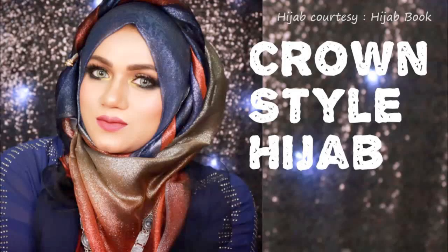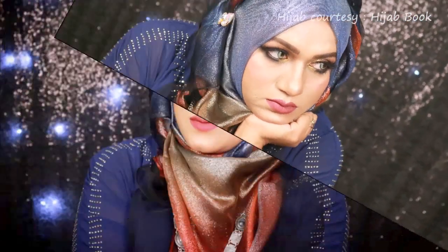Hello everyone, assalamu alaikum and welcome back to my channel. Today I am going to show you a hijab tutorial which is a crown style hijab tutorial.